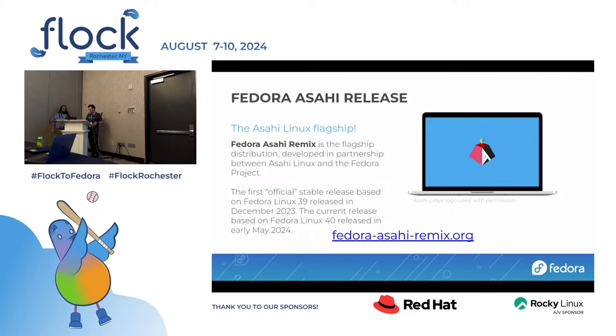You can download these today at fedorasahiremix.org. There's a curl pipe bash command you can run on your macOS system and it will install the remix on your machine. The first release was Fedora Linux 39 in December of last year and we released 40 early in May. We expect to release 41 probably on schedule — we're already working on testing kernel 6.10 externals.